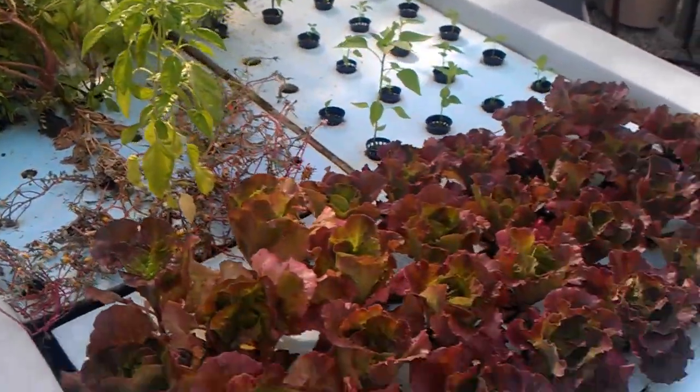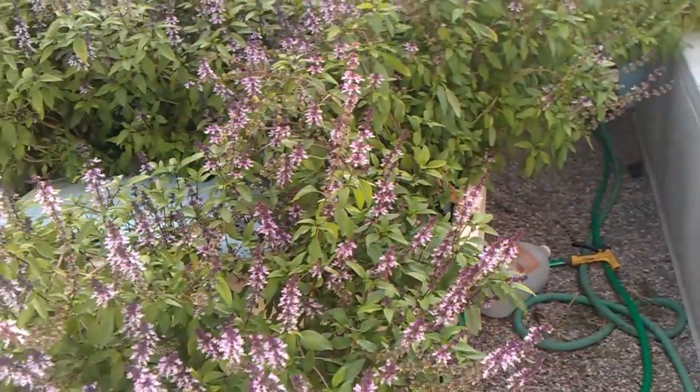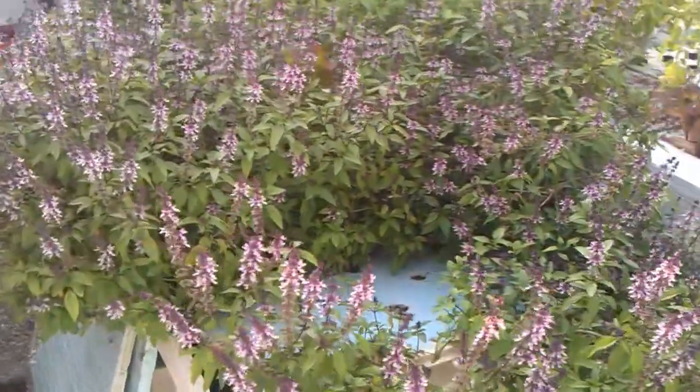Similar to this system here, which is just the simple floating raft system, we've devised the same thing but using an ebb and flow, which gives us the added constant aeration and cycle of the nutrients.